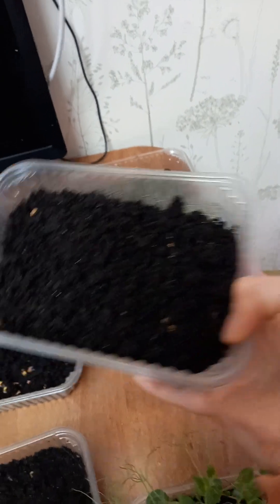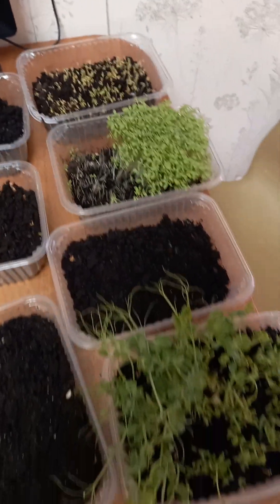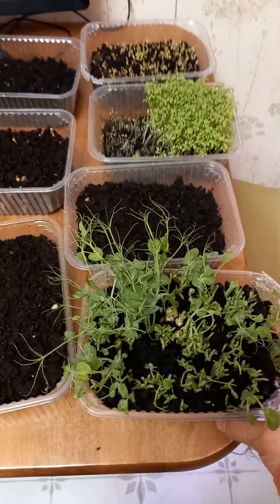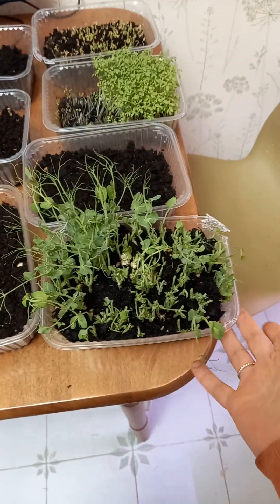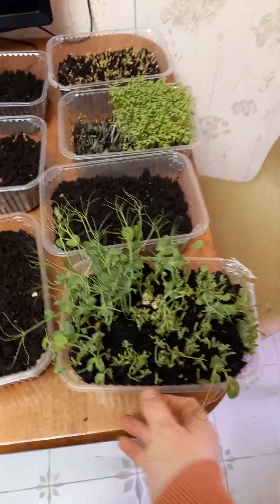And that is marigold. As you can see, nothing happened at all — no roots, no greens, just nothing.